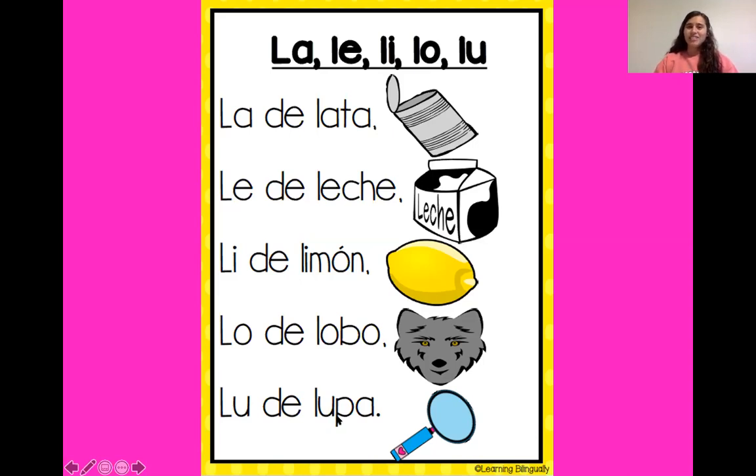La, le, li, lo, lu. La de lata. Le de leche. Li de limón. Lo de lobo. Lu de lupa. ¡Excelente niños!